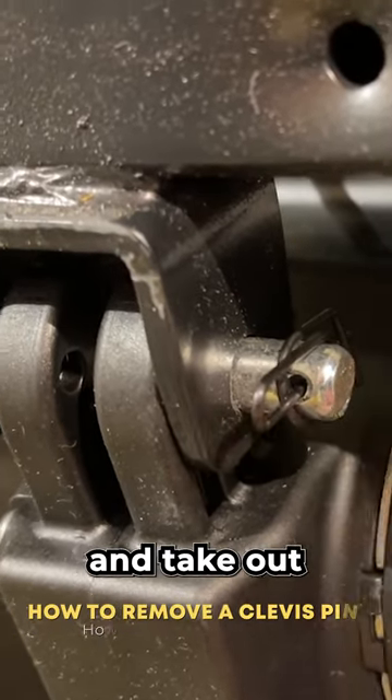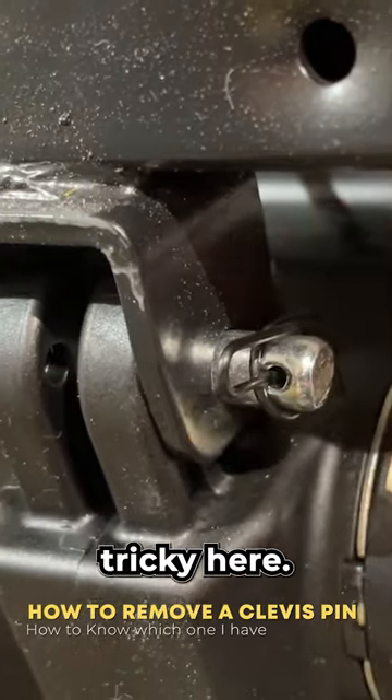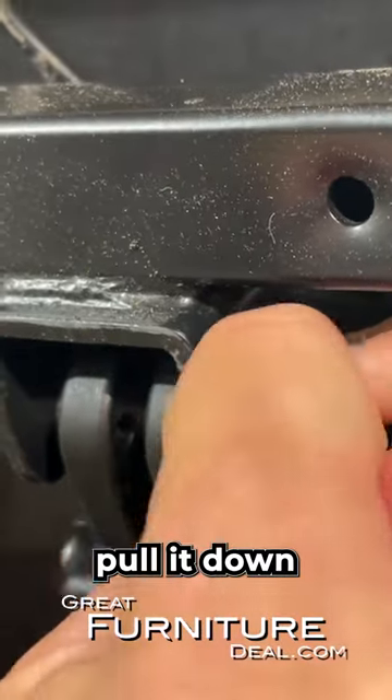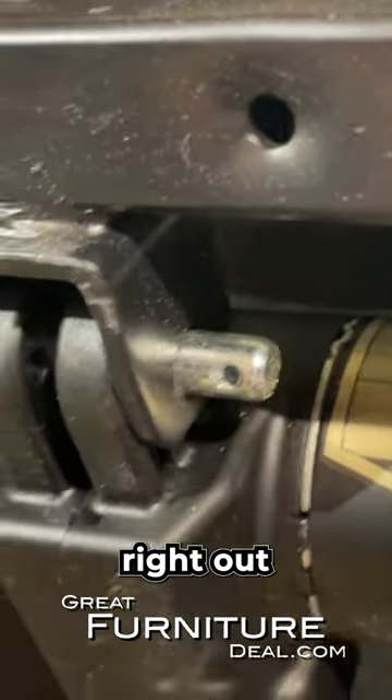Today we're going to talk about how to replace and take out this clevis pin. The cotter pin is a little tricky, so the way to do it is to come in here to the side, pull it down to the side like this, and then once you get it on its side like that, you can just pull it right out.